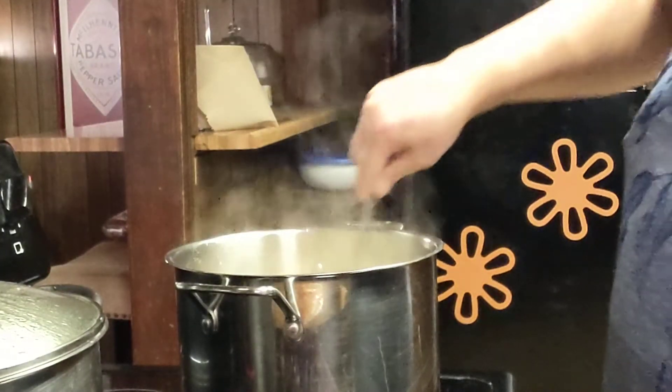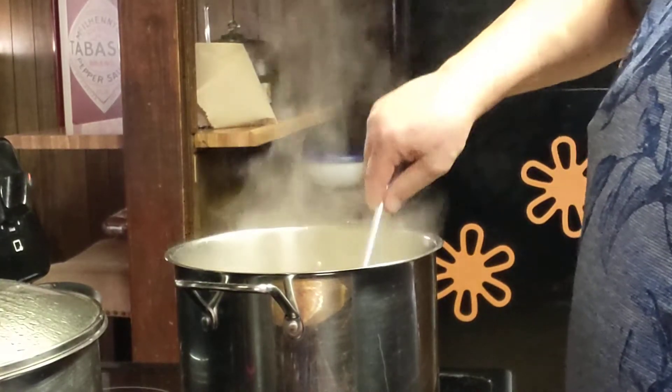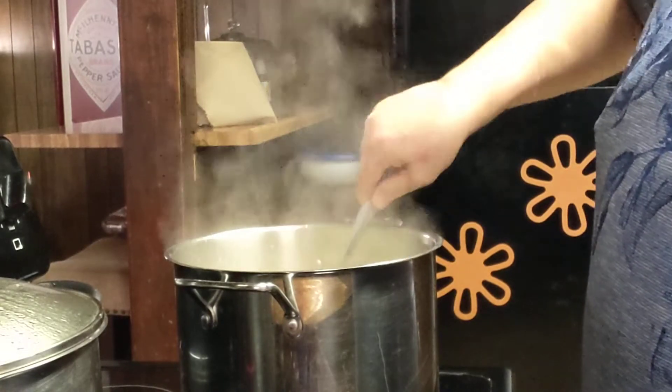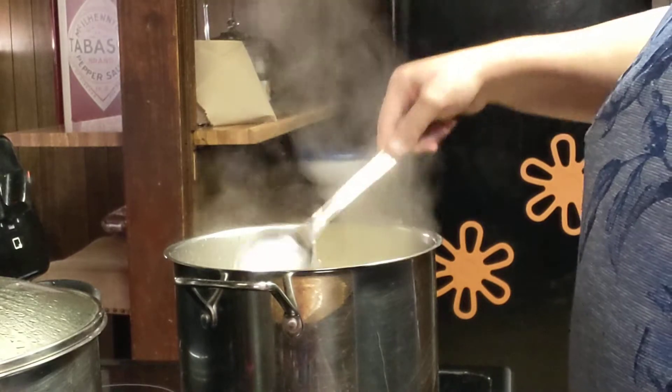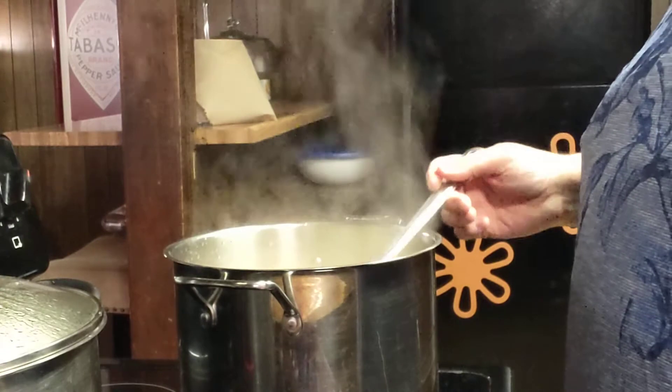You want to bring this back to a rolling boil. This is for my family, so I'm going to taste it for salt after it comes back to a boil. See, it's already making like a soup mixture. You just want that dehydrated celery to really come back to life.